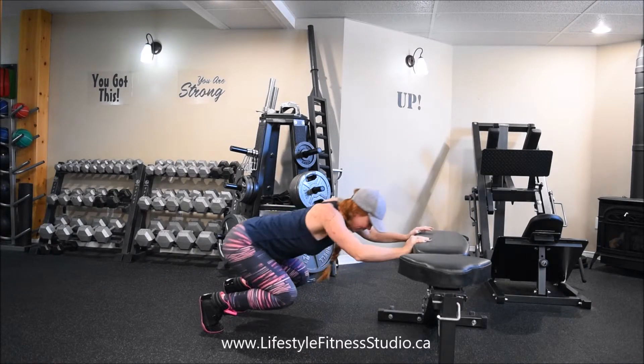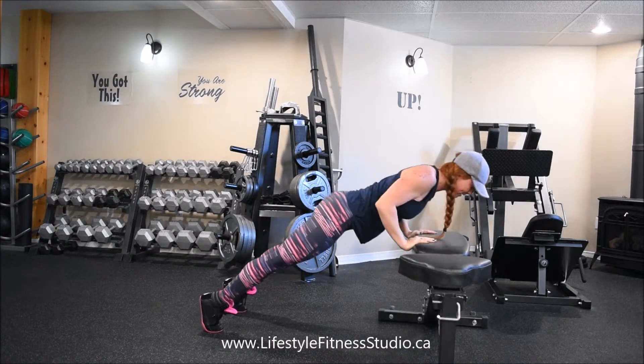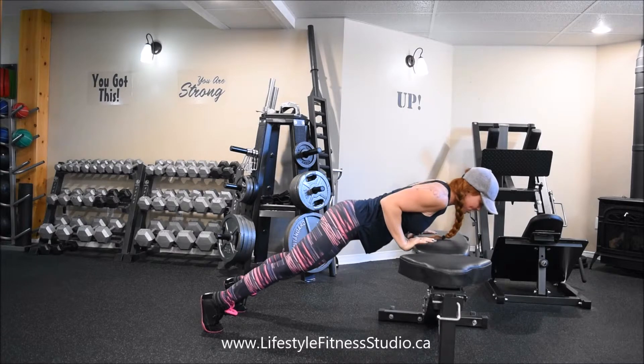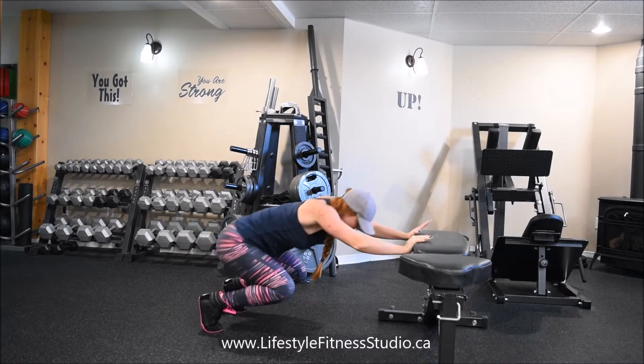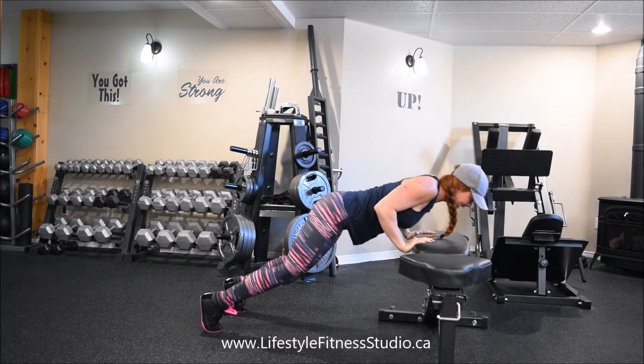Your working reps are going to look like this. Keeping a nice straight line, finishing with that bent arm, keeping lots of tension in your core. Your whole body is going to be working here.